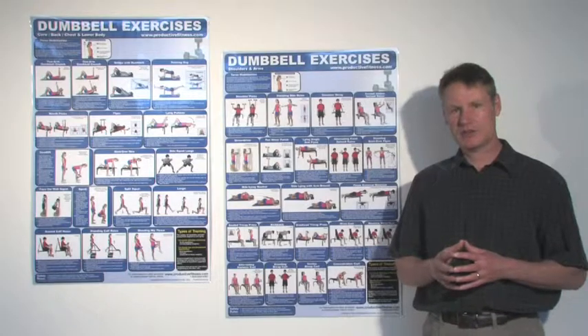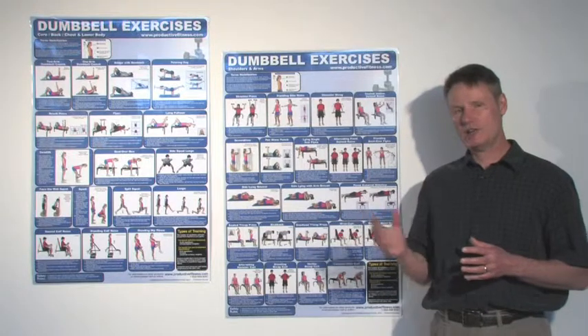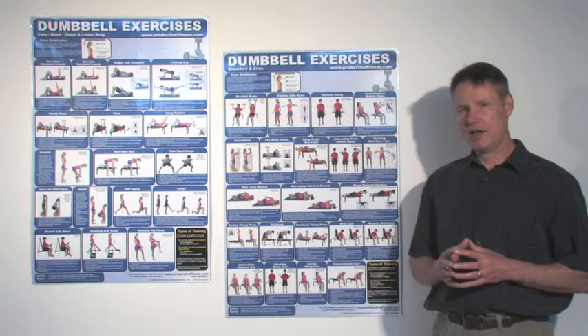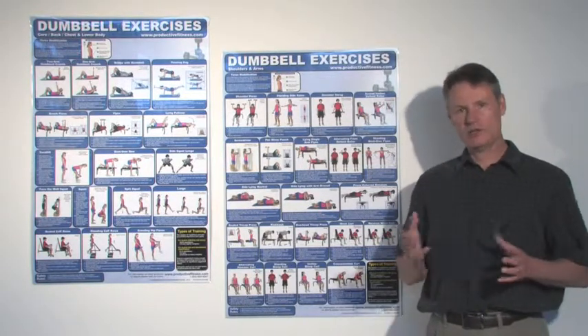Hi, it's Mike here from Productive Fitness. When it comes to dumbbell busters, we have several different options. The ones that I have next to me here are the core, chest, back and lower body. And then the other one is the shoulders and arms. Now these are either sold as a set or individually.